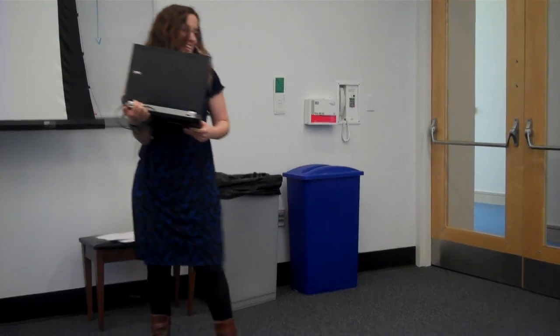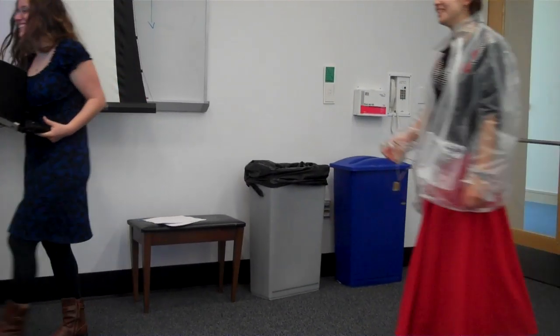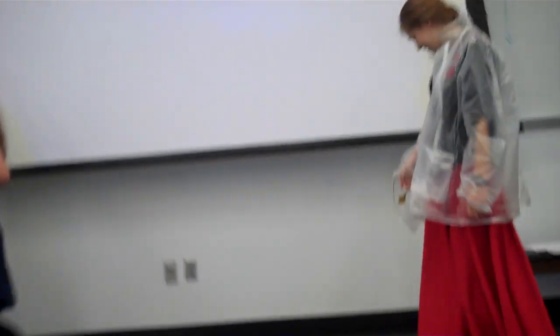I'll just keep your arm near the pocket because that's where everything's attached to. So we make it rain.